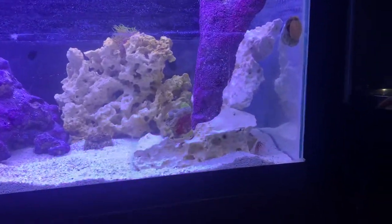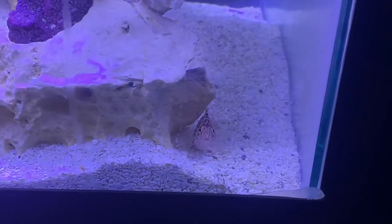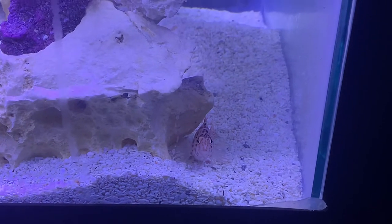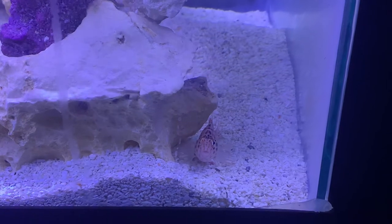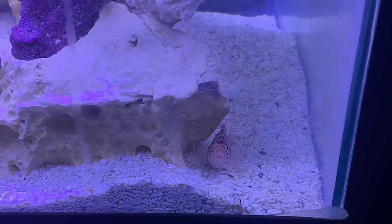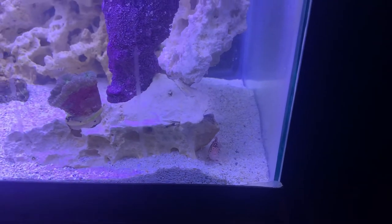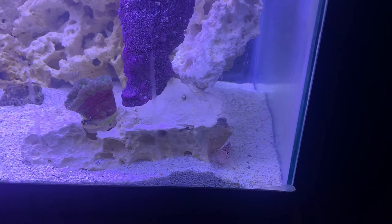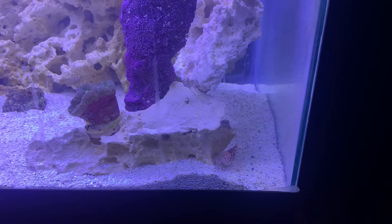I had this fish right here — it's a hawk fish. Look at him looking at us. I had a large $50 US dollar cleaner shrimp in there and he ate that thing.